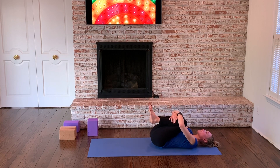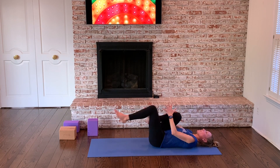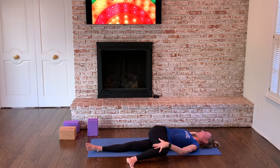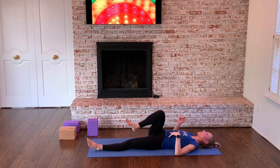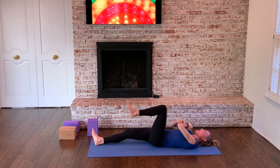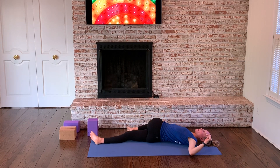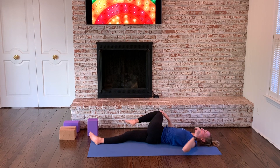Hug your knees to your chest. Stand the left leg out. Hug the right knee in and just set up for a supine twist here. Come back to center. Relax the right leg out in front of you. Hug the left knee to the chest. Take the left leg over.